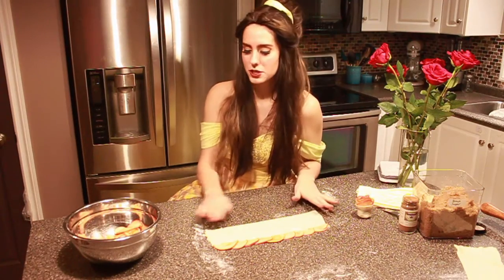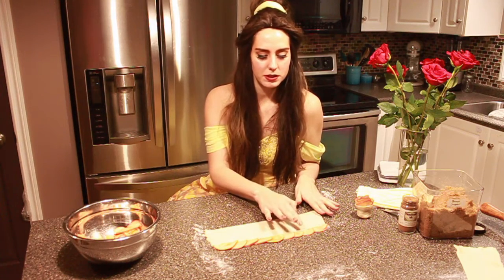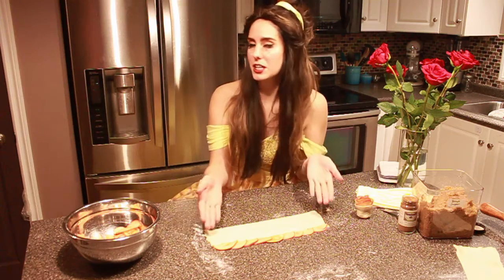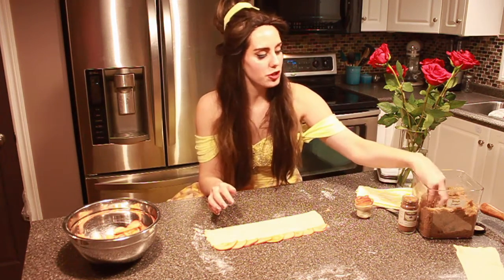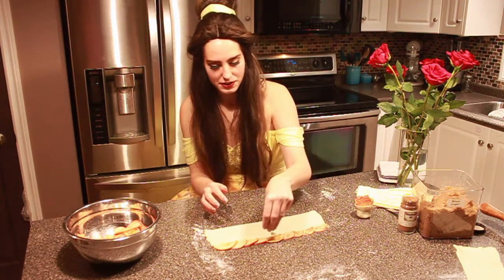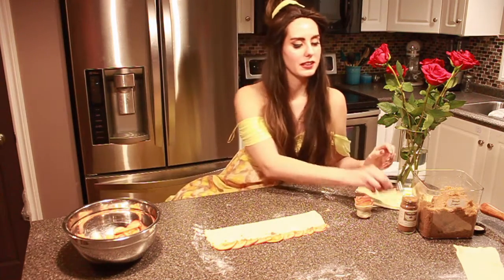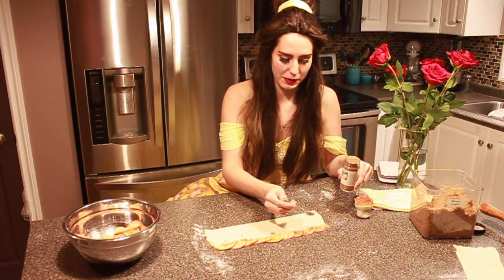Then we're gonna take our pastry strip, lay it out, and put our apple slices overlapping at the very top just like this, making sure that the skin is pointing out. Then we're gonna take some brown sugar and sprinkle that on top of the apples, then take a little bit of cinnamon and sprinkle that on top as well.